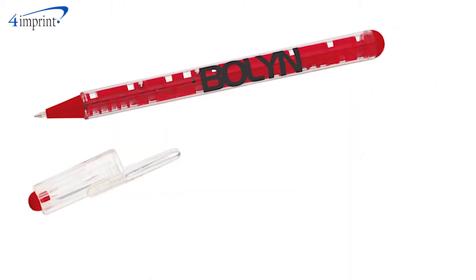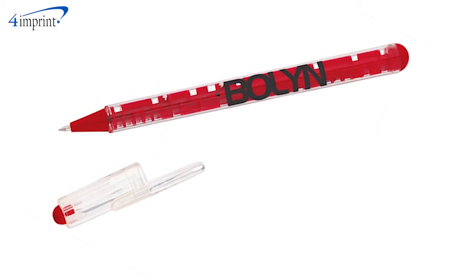Medium point black ink comes standard and your price includes a one color imprint on the barrel of the pen.